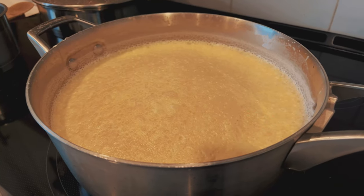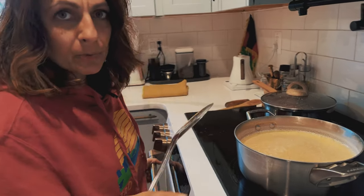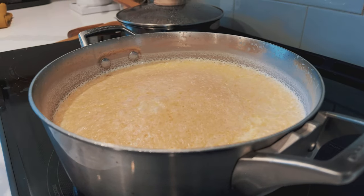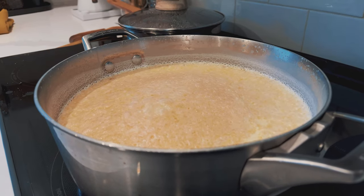Now we're not going to touch it. Don't stir it, don't look at it. Just let it sit there and we'll come back and check on it in 30 minutes. This has been on a medium-low simmer for about two hours and 15 minutes. You can see that nice layer of cream on the top that has been cooking for quite a while.